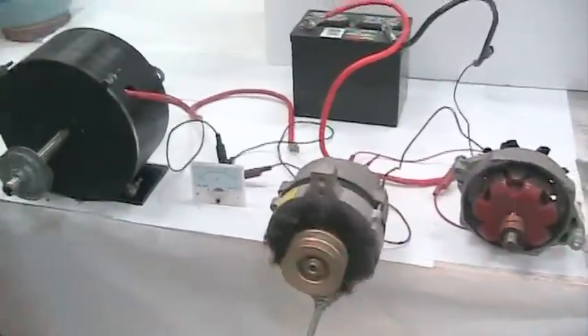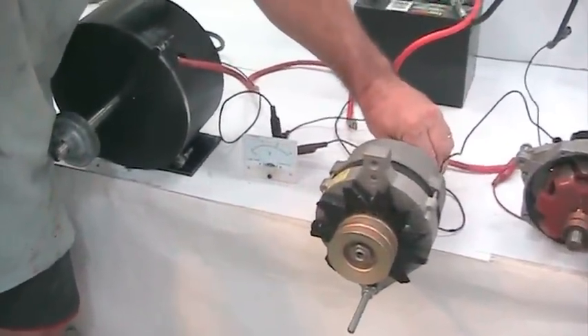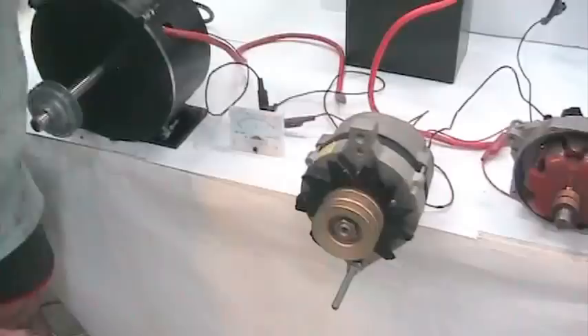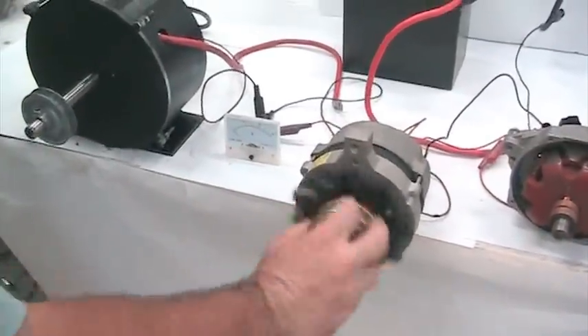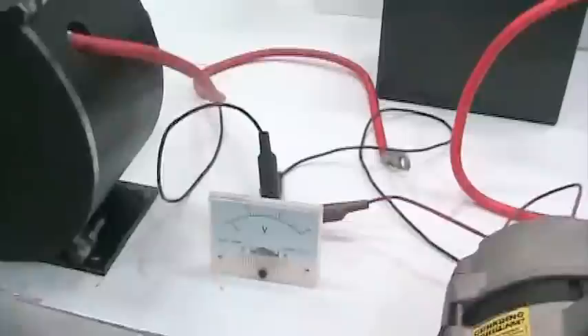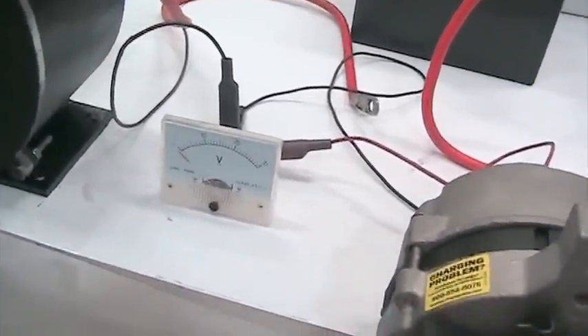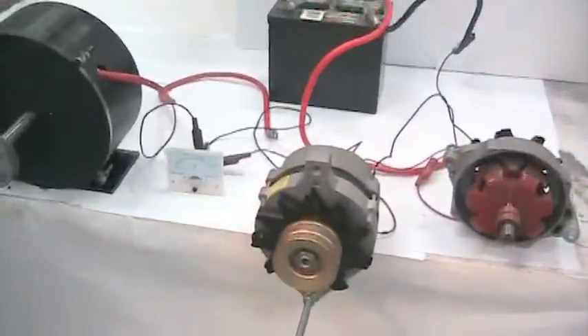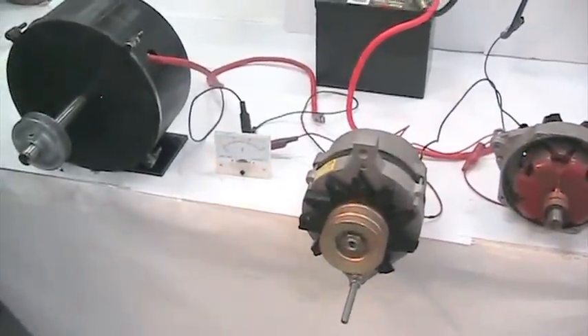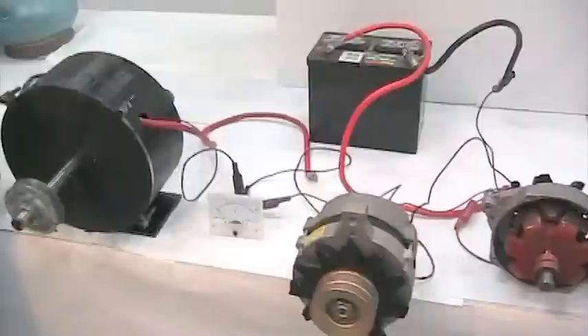Now he's going to connect the field to it and show you how hard it is to spin. See how difficult it is to spin? Now look at what little voltage it's making — very little. That requires a great deal of horsepower to make that work, and horsepower costs you gas mileage.